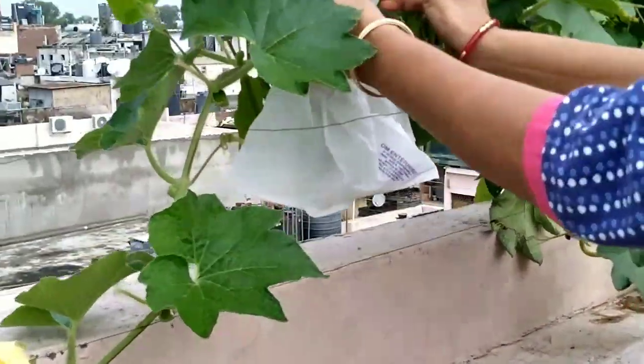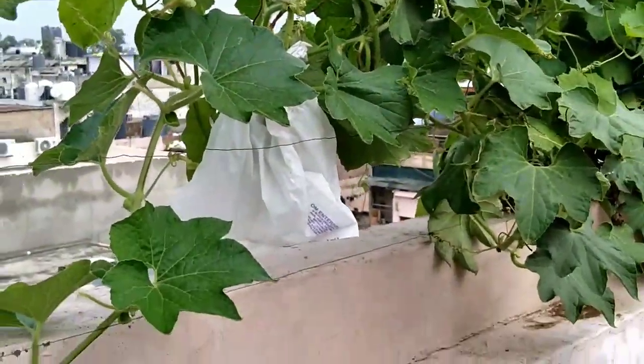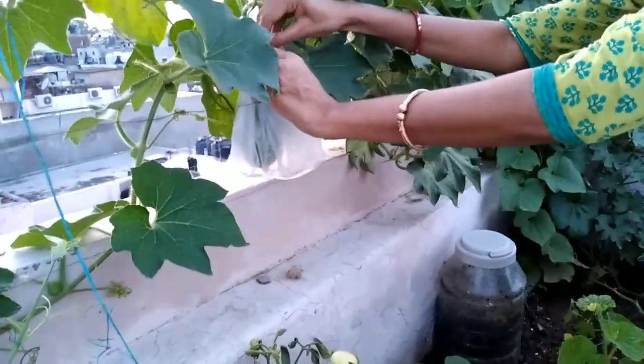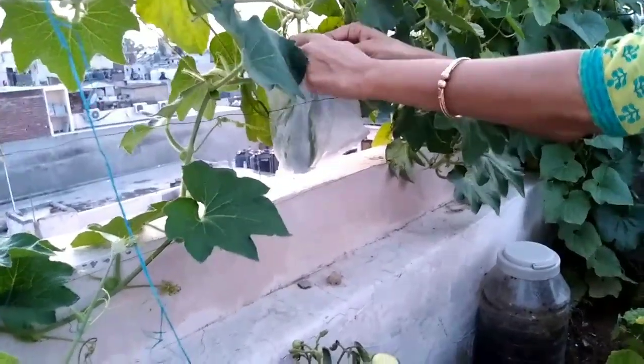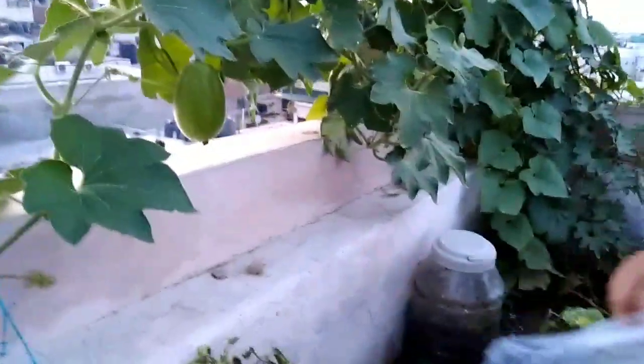Every 24 hours you have to remove the plastic bag and then put the plastic bag on again. My mom saves all the bottle gourd, bitter gourd, snake gourd, ridge gourd, cucumber, and kakri with this ninja technique.